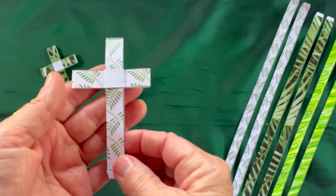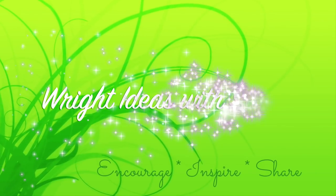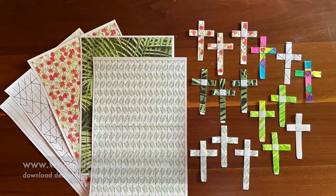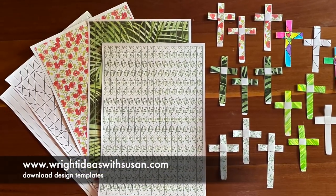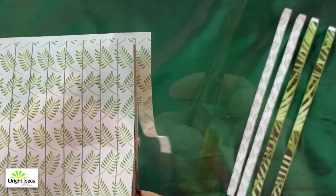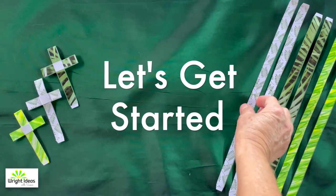Today I'm going to show you how to make a paper cross for Palm Sunday. I have five different patterns that you can download from my website, or you can use some paper you have at home. I like to cut out the strips and taper the ends. Okay, let's get started.